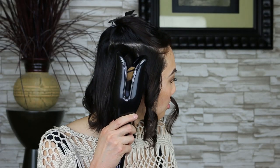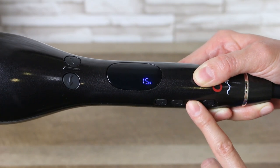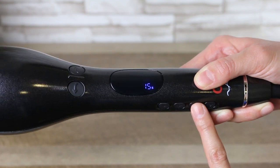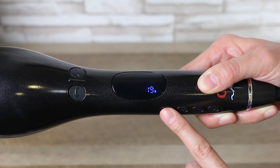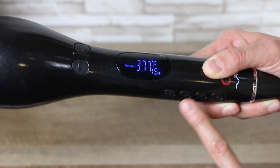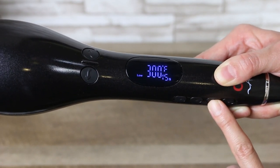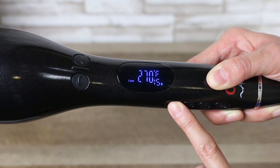Decide how long you want your hair in the tool for. It has an option between 15 to 19 seconds. Press the power button, then the M button, and press the plus or minus button to select the time. After the time has been selected, it's going to transition to the temperature without you clicking on anything. Select the temperature. My left side I'm curling at 350 degrees, and my right side I'm curling at 410 degrees.